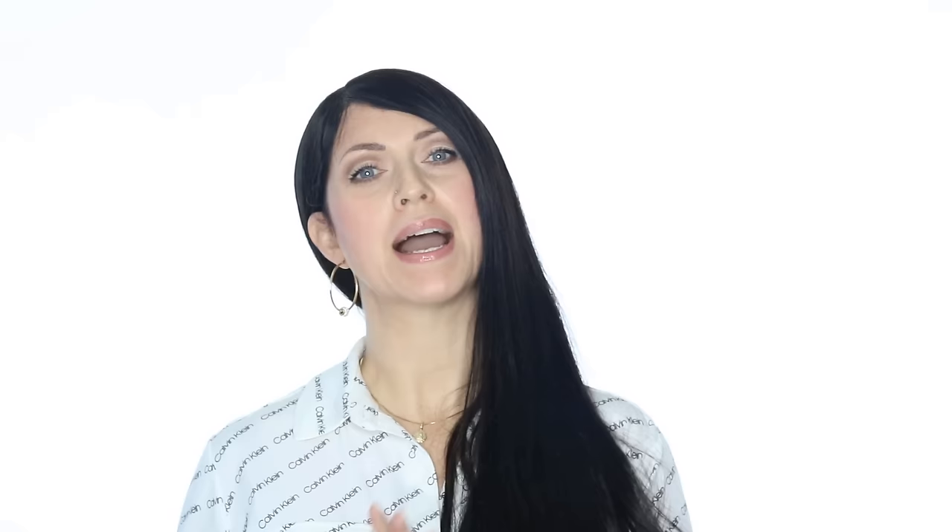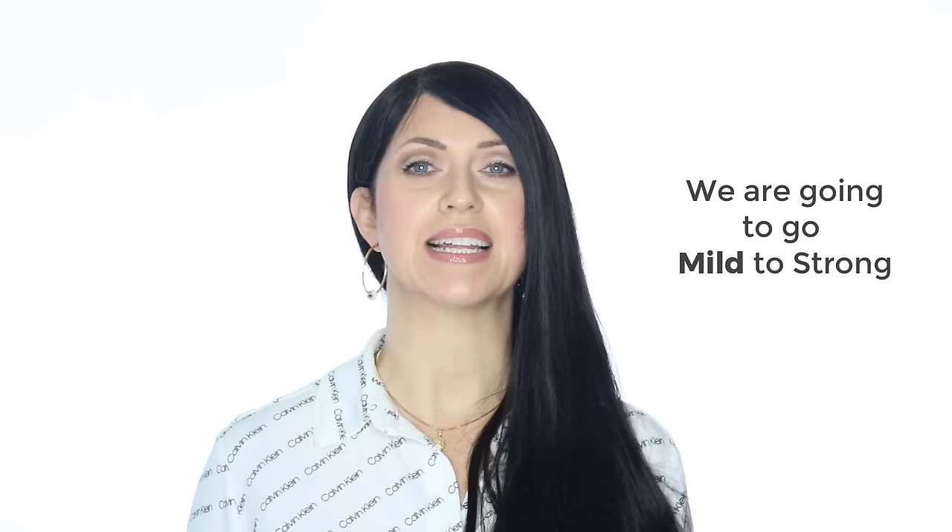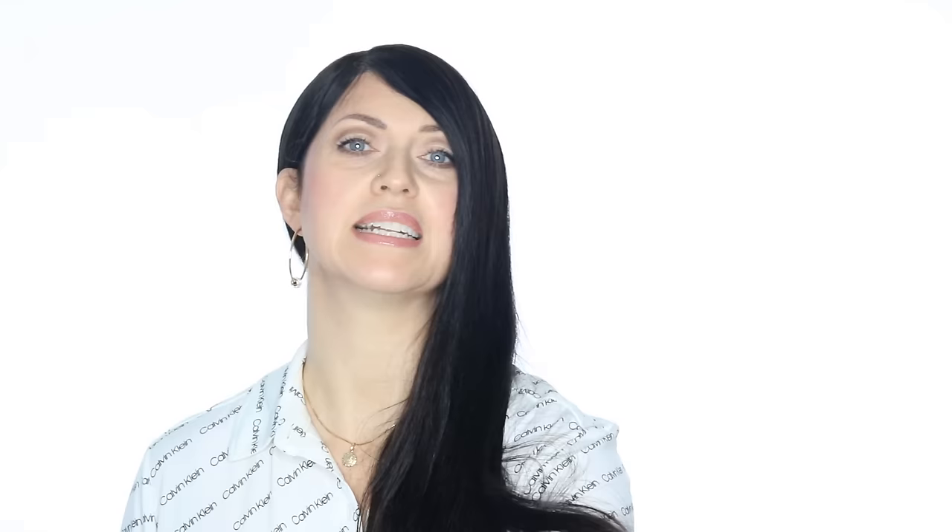Now let's find out which acid is best for your issues. I want to start with the milder acids and work my way up in intensity and performance. So let's begin with the lactic. Lactic is considered a very superficial peel, meaning it will only penetrate into the uppermost layers of the stratum corneum. We consider this a level zero peel. It has a very big molecule and since it doesn't penetrate very deep, it isn't as irritating as the other acids can be. Our 50% is a great starter peel. If you have dry or sensitive skin, you'll want to start here.